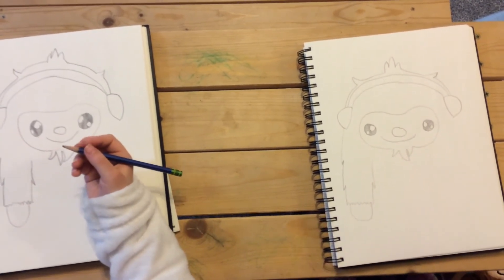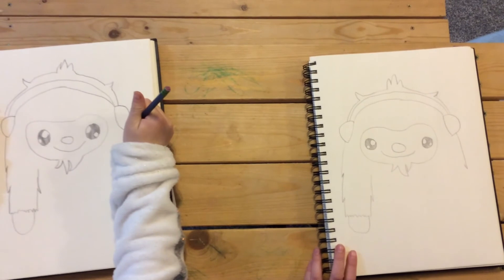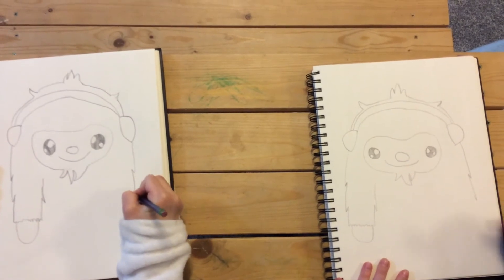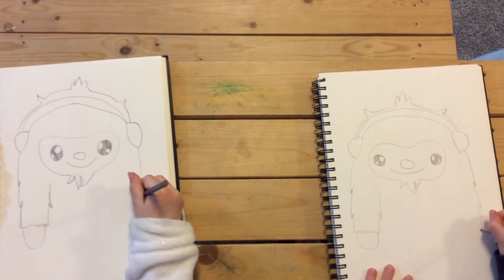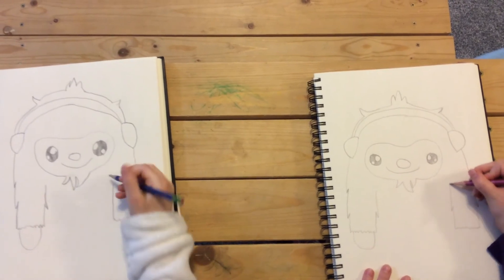Let's draw that — going right here, down, down, going up, down, squiggly line, up, down, and up.